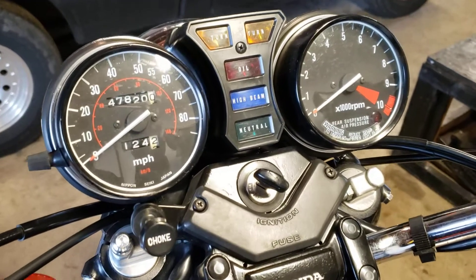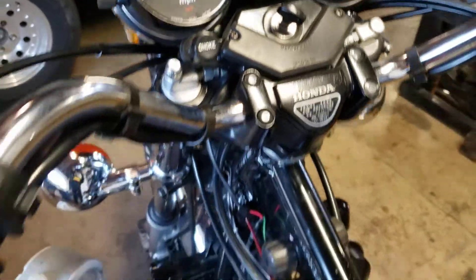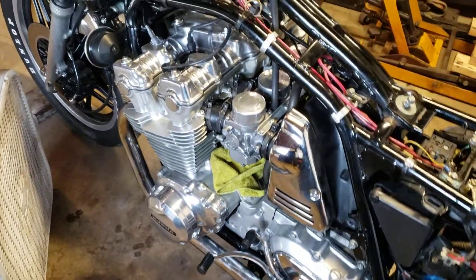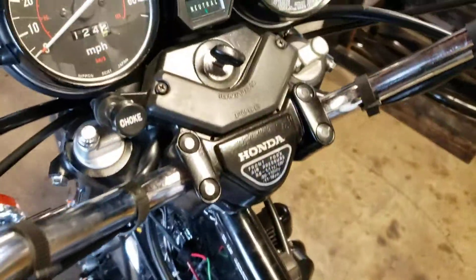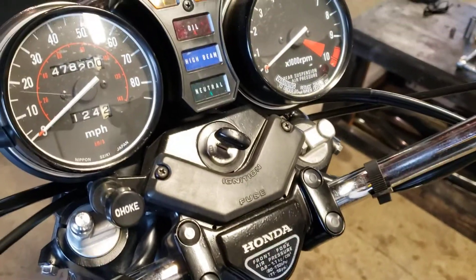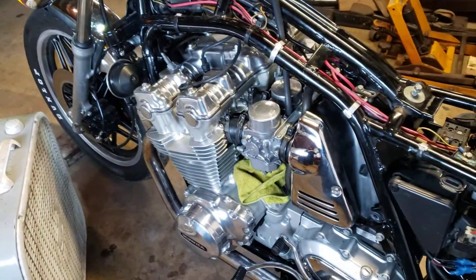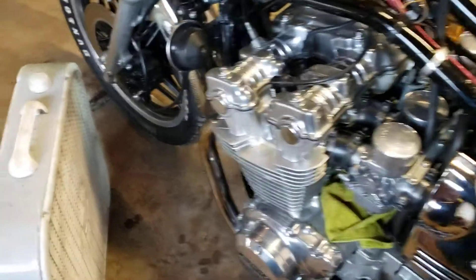Okay guys, nothing too mind-blowing here, but I just thought — while I was doing some break-in on this '81 Honda CB900 with the fresh top end — I'd just take you through one of my cycles. Nothing mind-blowing, I just thought I'd show you. And soon I'll have an assistant and they'll film me and you can watch me do all this.